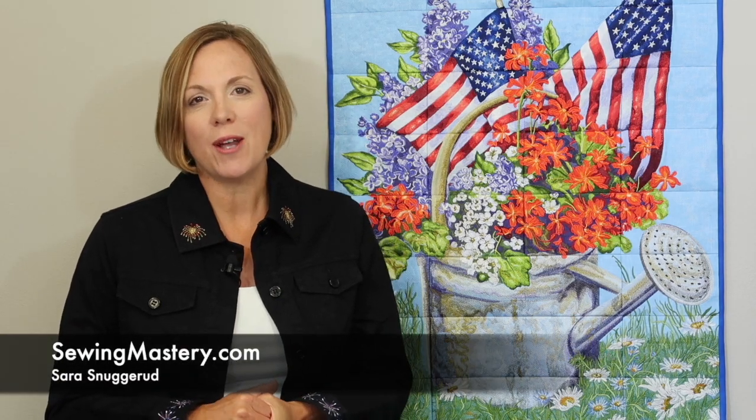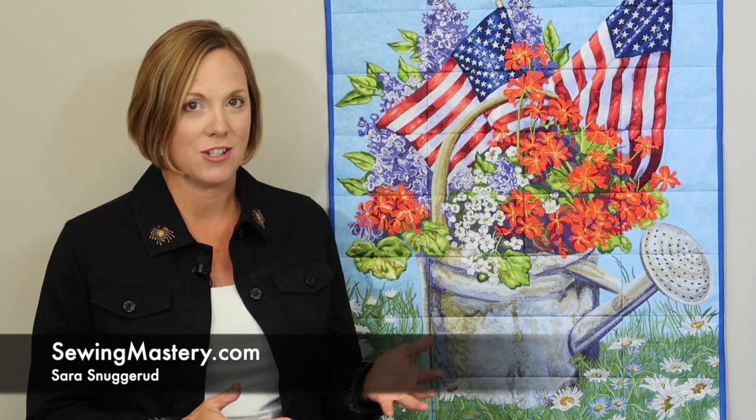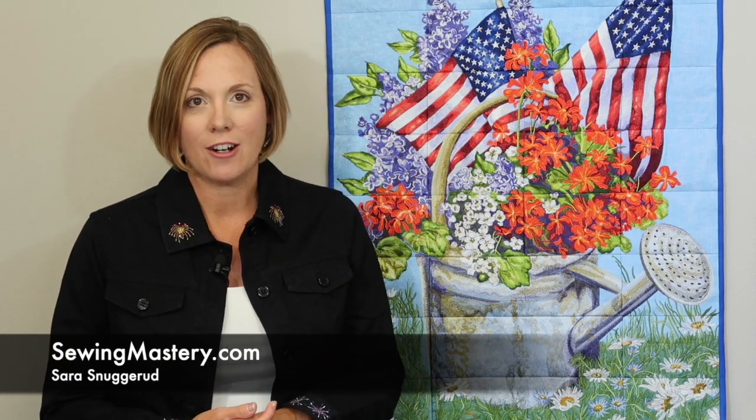I'm Sarah from SewingMastery.com. I used to work for Oklahoma Embroidery Supply and Design many years ago and I love following them through all of their creations. Over the last couple of years, the tile scenes — usually during the holidays — are so popular in our store.